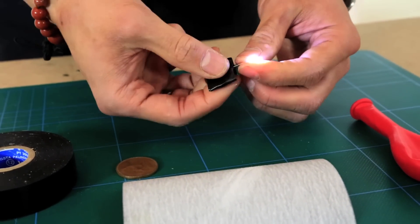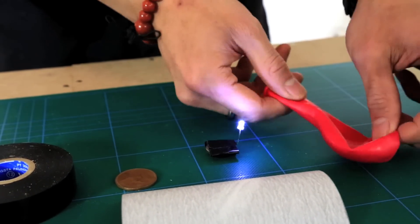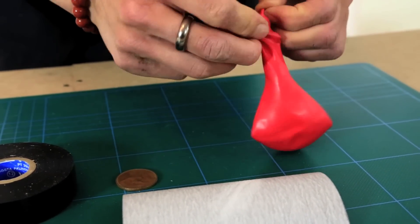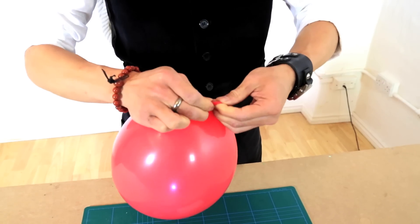With a little light pressure, just angle the bulb up so it will stand upright. Take a regular balloon, pop the unit inside and blow it up, then tie off the ends.